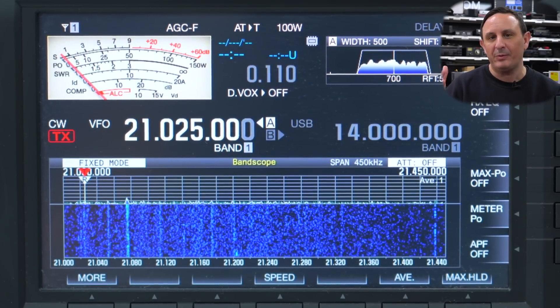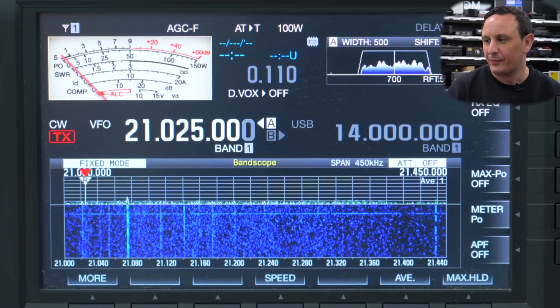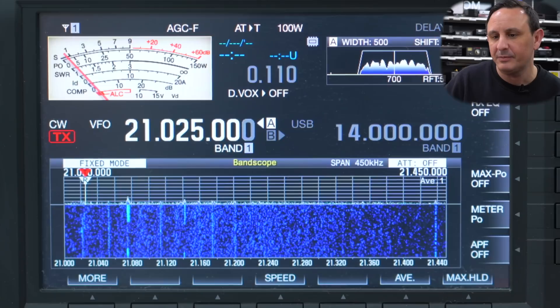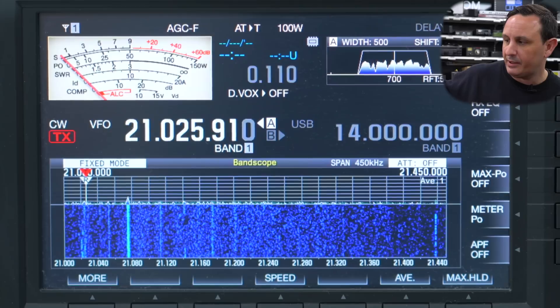15 meters is very much like 10 meters and 12 meters as well. The strange thing I find when working on the 15 meter band is that propagation-wise it's kind of more like 17 meters. Anyway, as I said, 21 to 21.070 is your CW section.